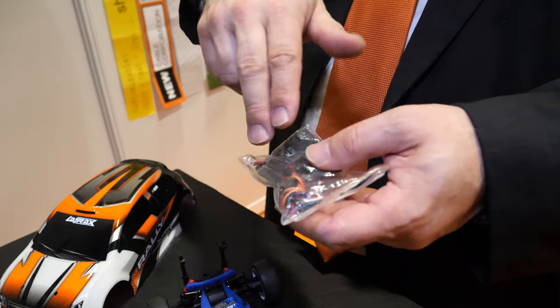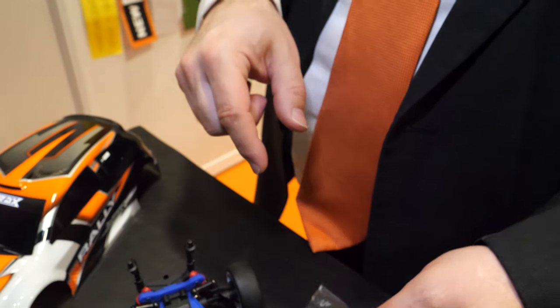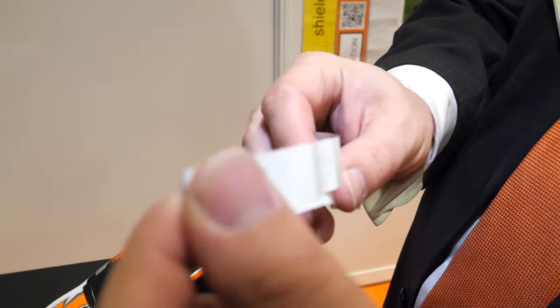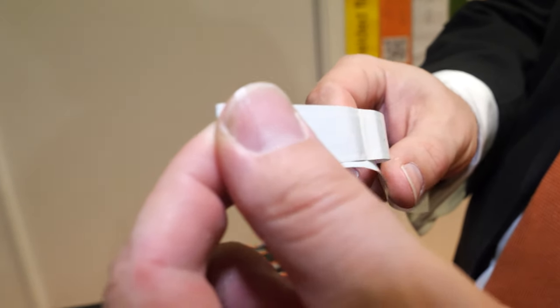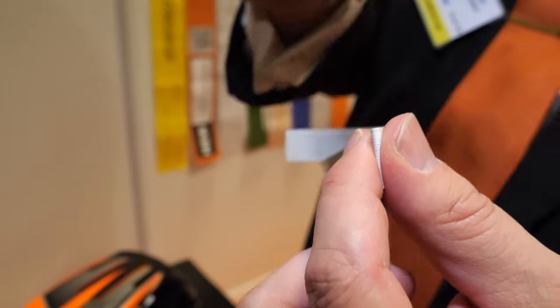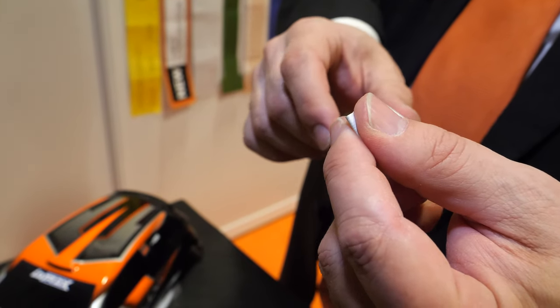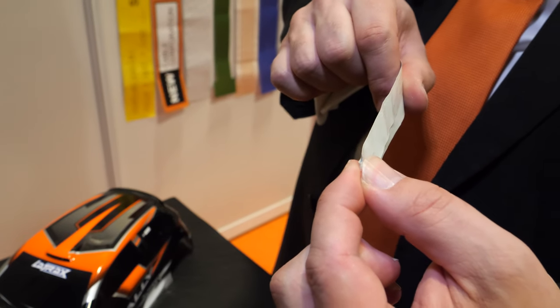For example, the bending radius of round cables is higher — you can't bend a round cable like this without it breaking. But for this flat cable, bending tightly is just regular use. You can bend it so tightly and there's no problem — all the data and power still goes through.